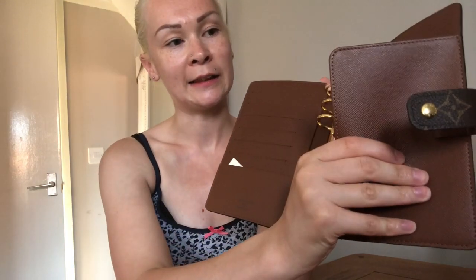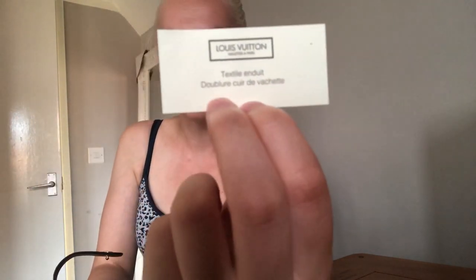It has card slots and a back pocket. Inside the card slot it has textile cards which say coated fabric and cowhide leather lining, so the inside is leathery.